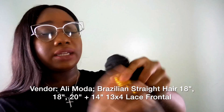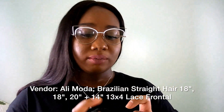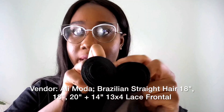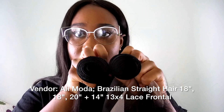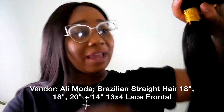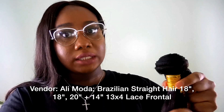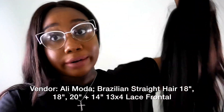That one was another 18-inch bundle. This bundle seems a little bit thicker — I don't know, am I bugging? I think it's a little bit thicker, and that's what we need!